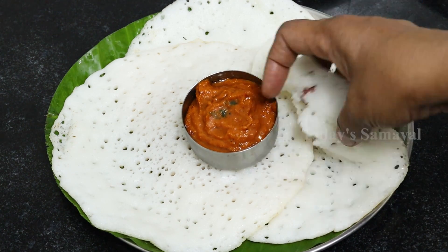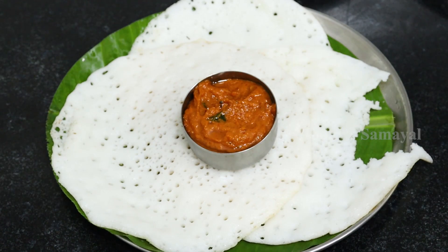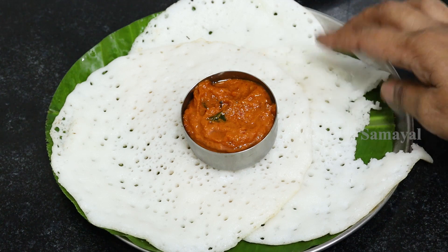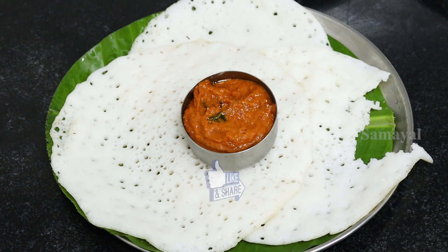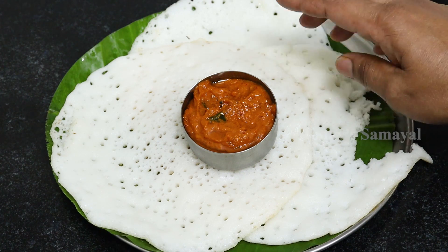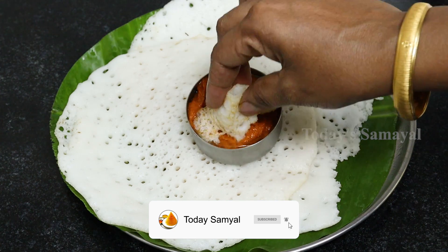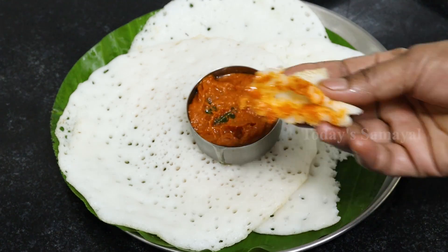Let's taste it. Try a little bit. If you like this video, please like and share with your family. If you like this video, please subscribe to our channel and press the bell notification. Thank you.